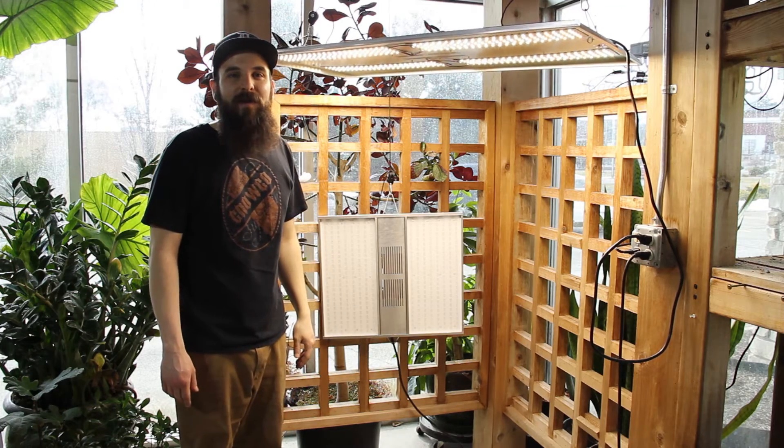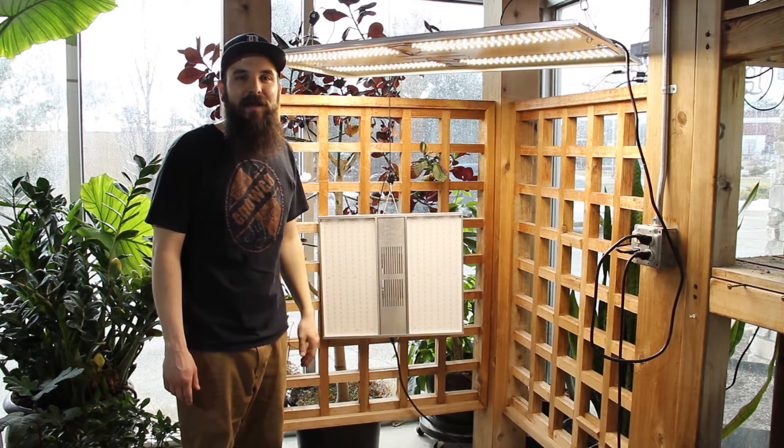Hey guys, this is Matt with 4hydroponics.com, and today we're going to be taking a look at the NextLight lighting system.